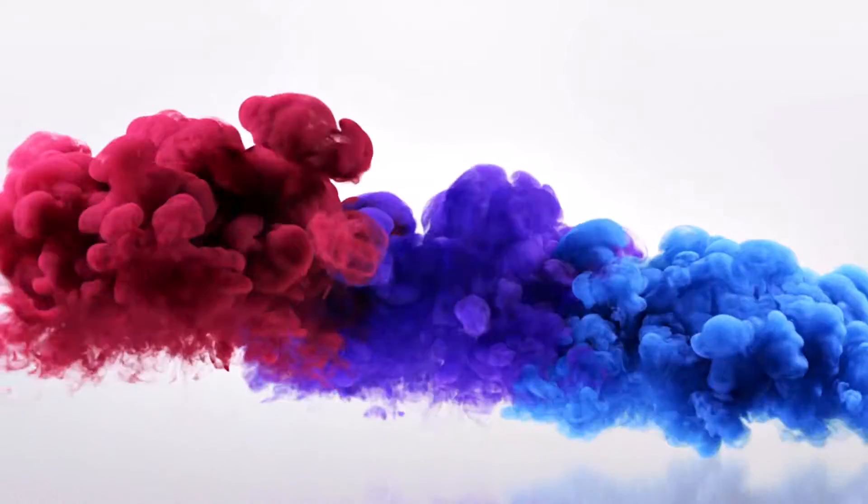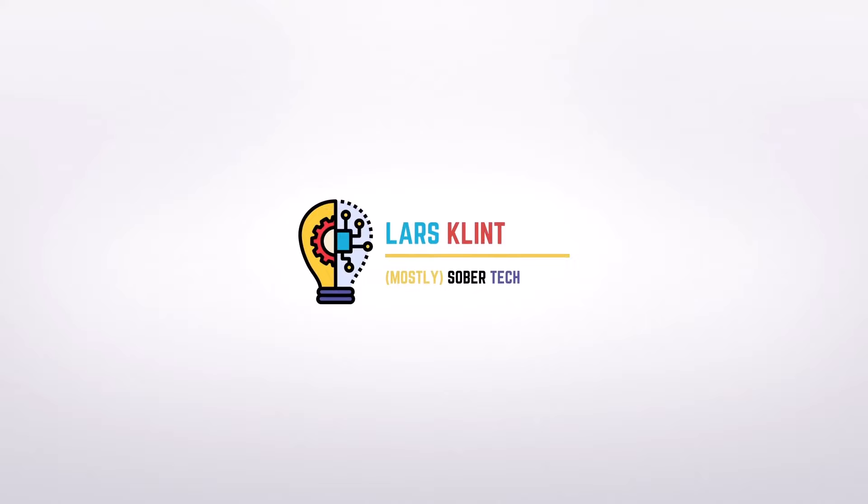A lot of people are asking how Starlink works and who it's for, so this video is about answering all those questions. I've had Starlink now for almost a year — about 11 months — and in that time I've had a lot of questions from people about how Starlink works, who it's for, what does it do, how good is it, are you happy with it.